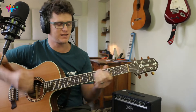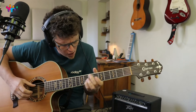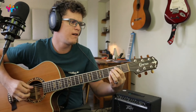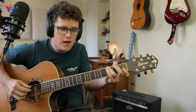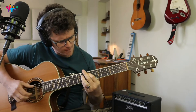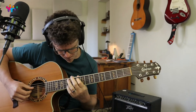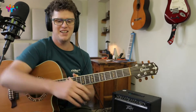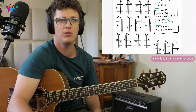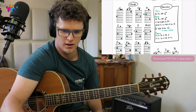Hey, what's up everybody! Today we're learning how to play this super cool song. This is the PDF that we created for just this lesson and it's got all the chords, all the little details and everything that you need to know to be able to play this song.